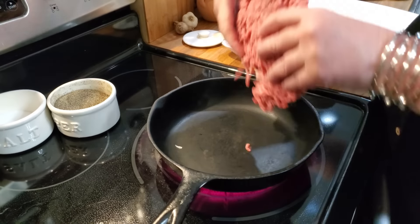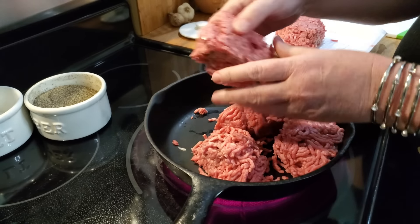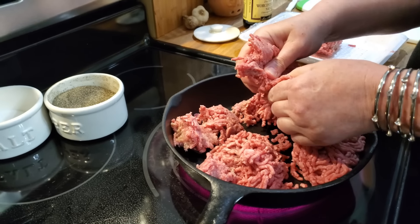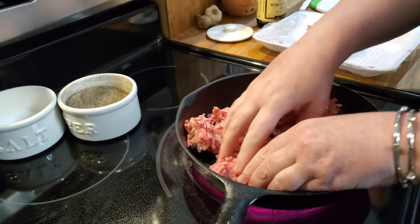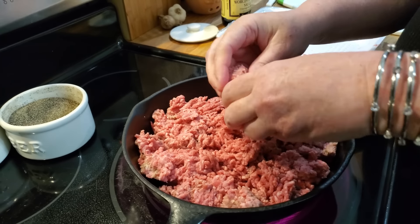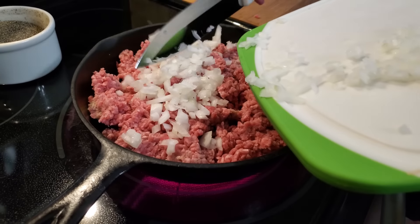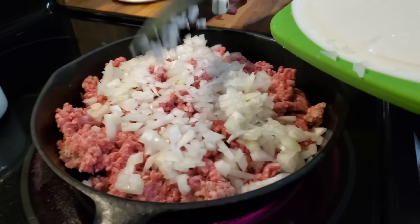I'm going to go ahead and start adding some ground beef. You're going to use a pound and a half of chuck. Of course, if you've got beef, use it — just drain it good. My shepherd's pie is pretty much the Southern version because I just use the spices we all have in our cabinet already, which makes it so much simpler to cook. We're going to get the onion in here with our beef, and I'm going to brown this before I add my spices.